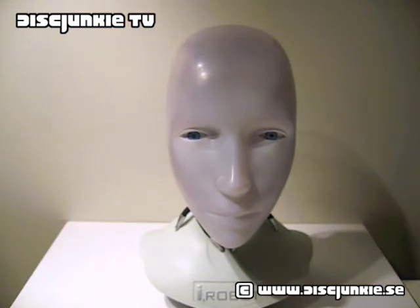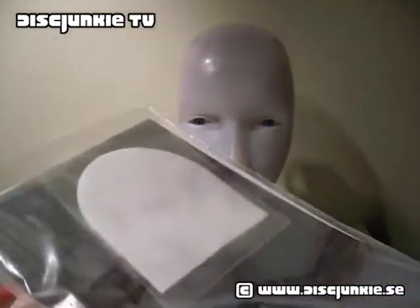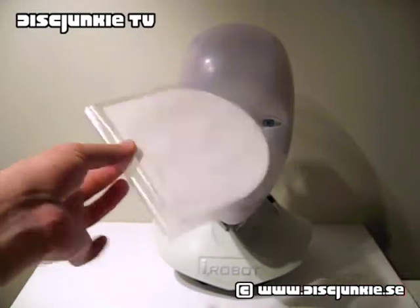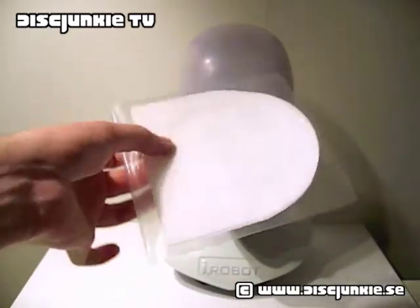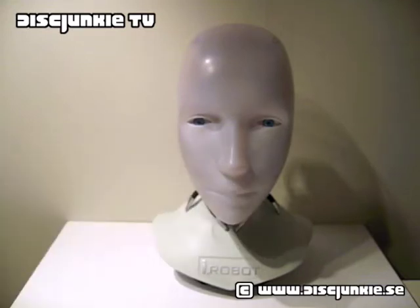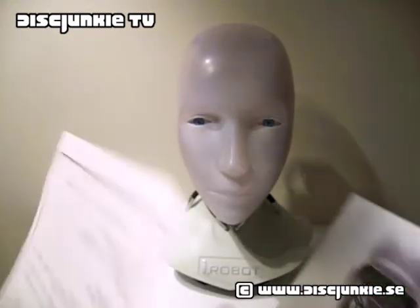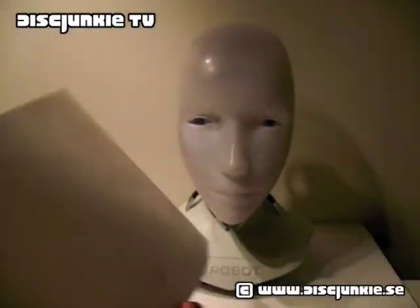One thing that makes the Japanese edition different from the other iRobot heads — as I mentioned, this was also released in the UK, France, and Germany — is that the Japanese edition also comes with this: a Ziploc plastic bag with some goodies. First off, there are some extra padding cloths for the slots in the back, so you can replace the ones already in the head if they get dirty. Then there's also what I think is an information flyer.